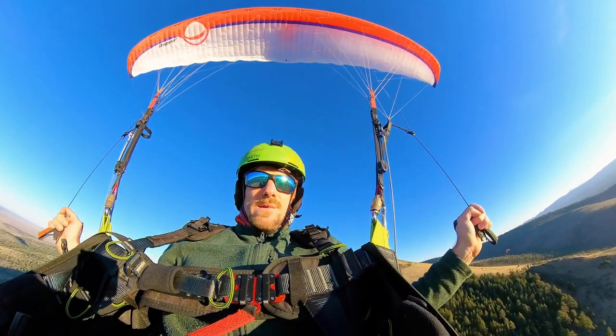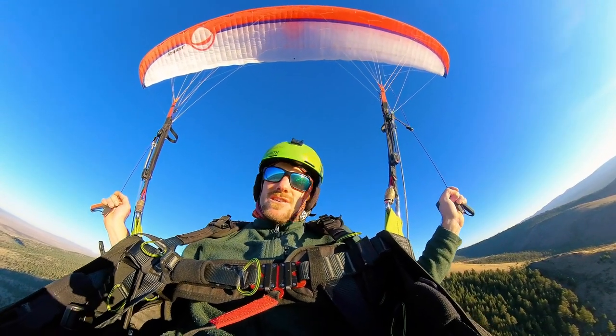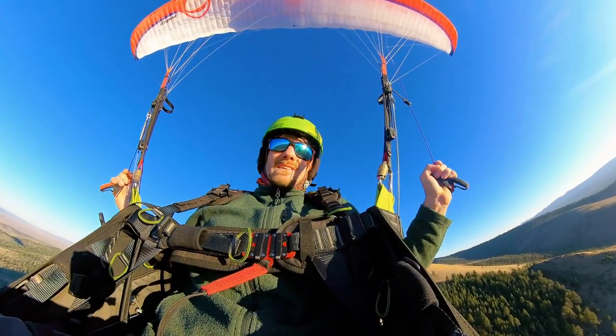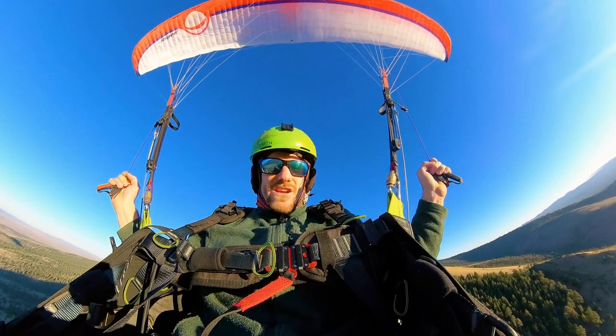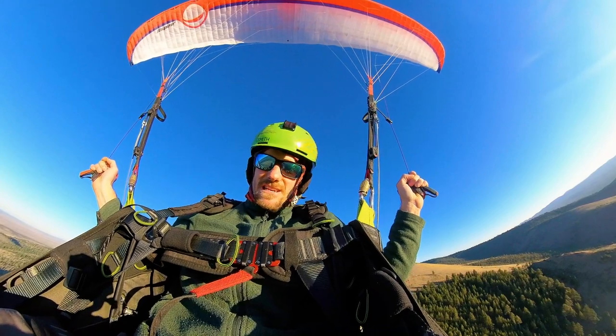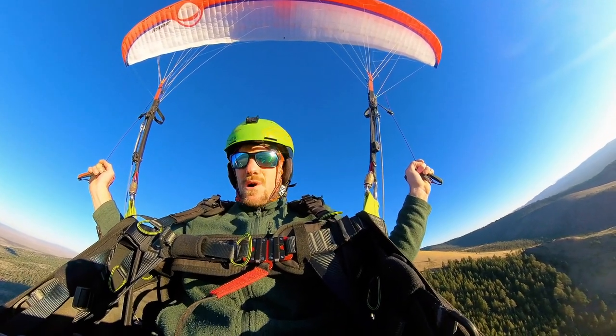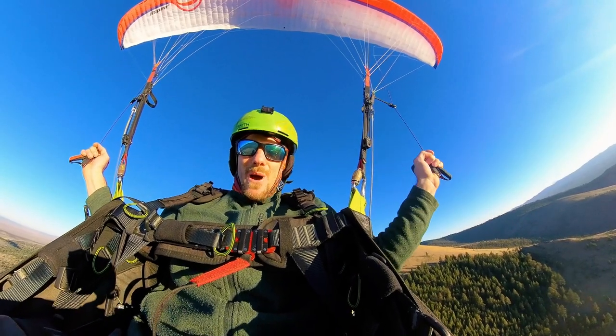I hope that was helpful. Don't be a ding dong and do stuff you don't know over the dirt. Get a life jacket and an instructor, do some practice over water — it'll really help your progression to not freak yourself out by throwing your reserve and crashing into the dirt unnecessarily. Subscribe to the channel, thanks for watching, see you on the next episode. Peace!